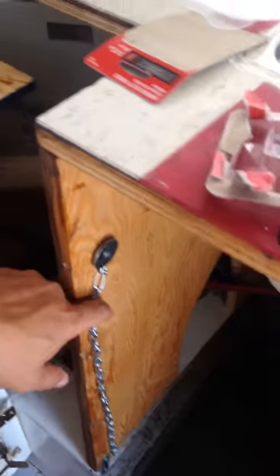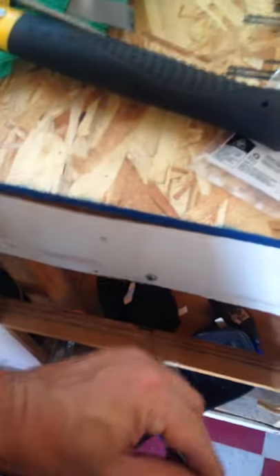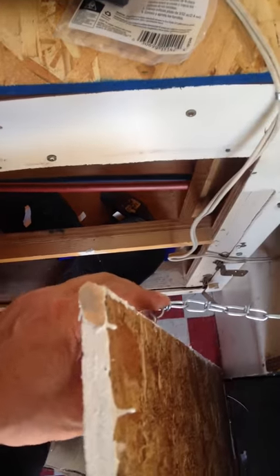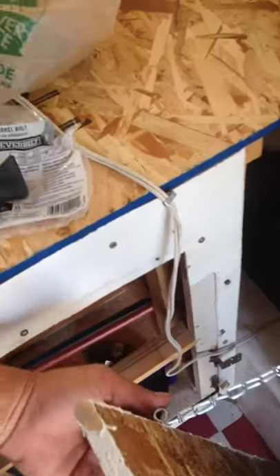There are two hinges down at the bottom. If I want to keep it open, there's a chain here that comes over to the side and pops on to the same piece as the locking hinge, and that holds it open so I can throw trash in.